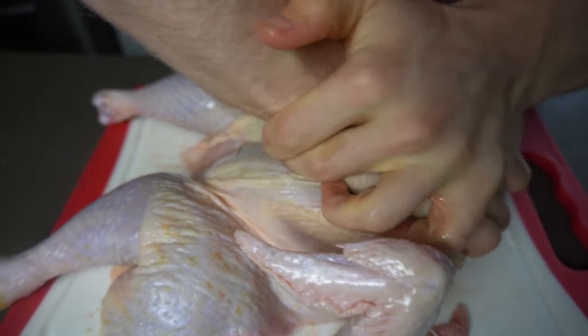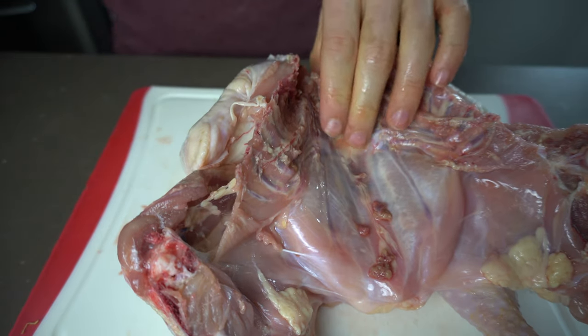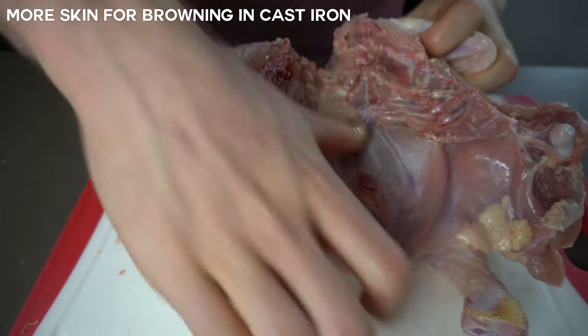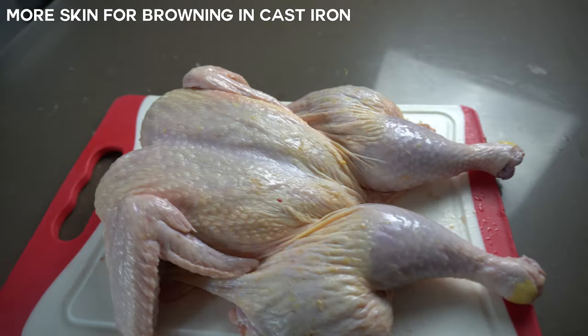Spatchcocking our chicken serves two purposes: one, we can cook our bird more evenly in less time since the inside cavity will be open, and two, it allows us to brown more of the surface area of the chicken, which I will show you later.